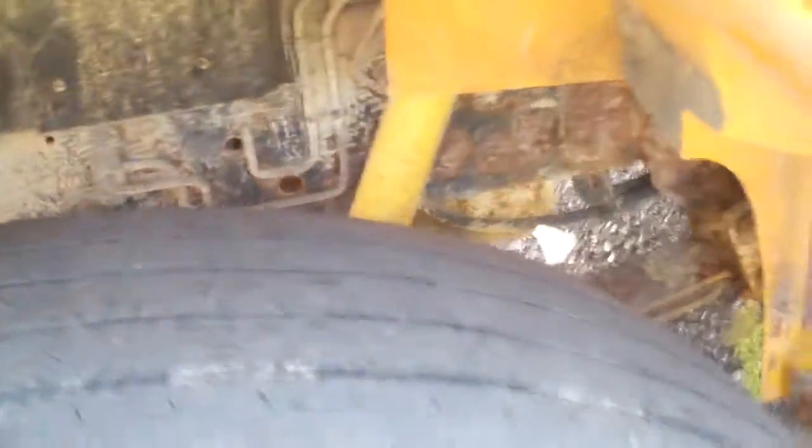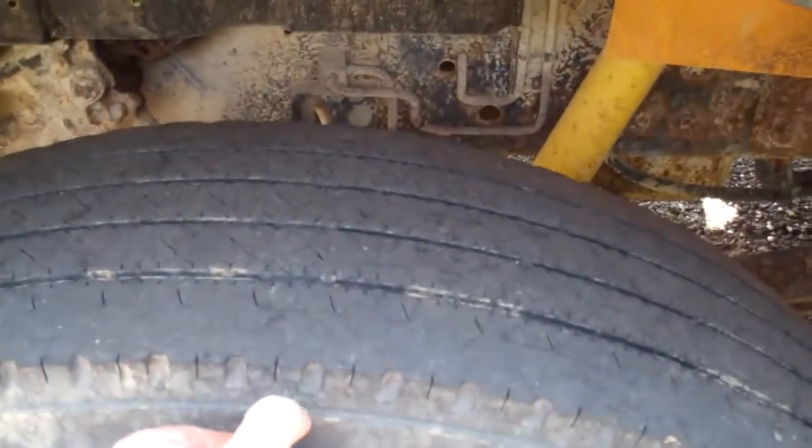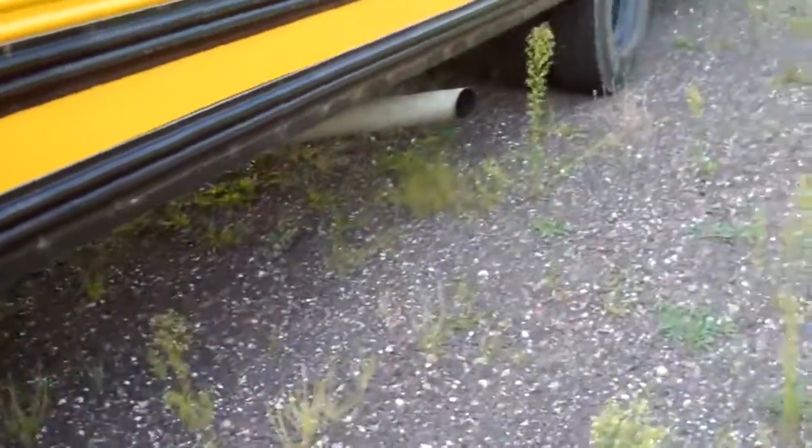This tire is a lot better, so I might just have to replace that one tire — or get it re-grooved. But I probably don't want to get it re-grooved.